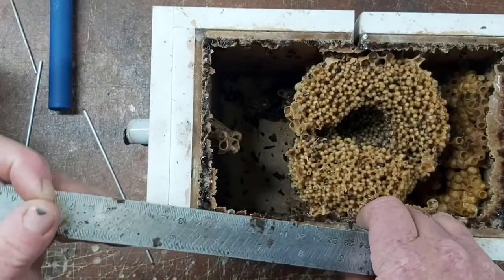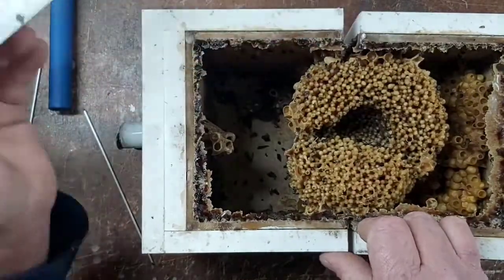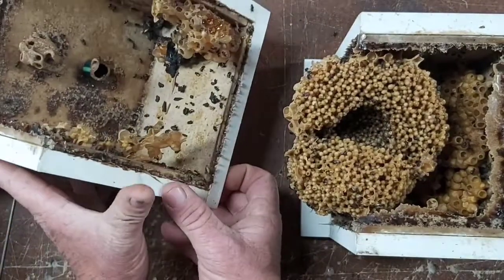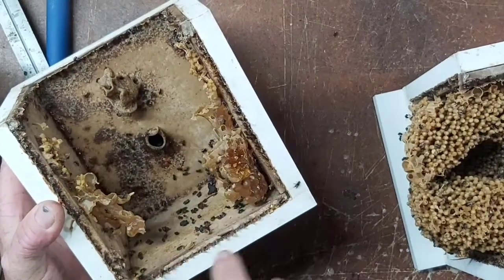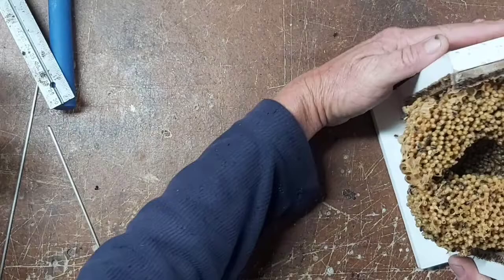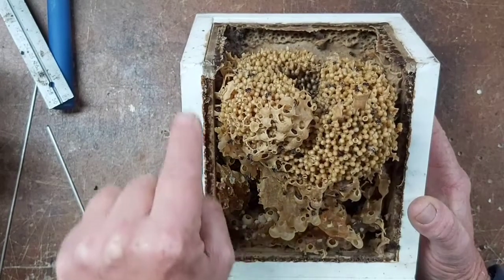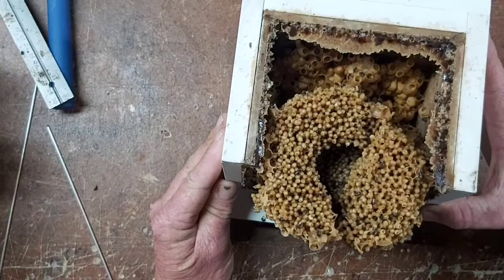The back half of the box has just got honey in it, which I'll pull out and put into the new hive. And here is this beast — how awesome is that! Basically I'm going to take all of this brood and put it straight into the new box, carefully.